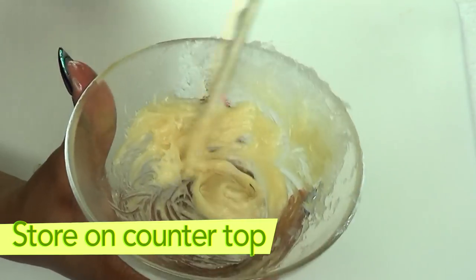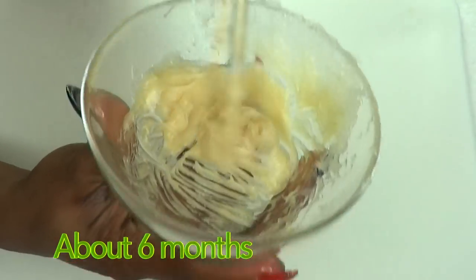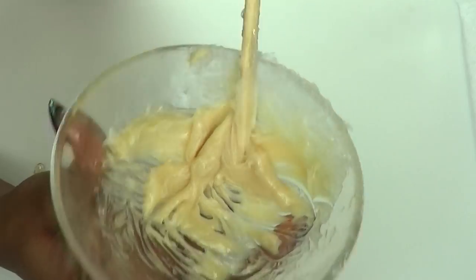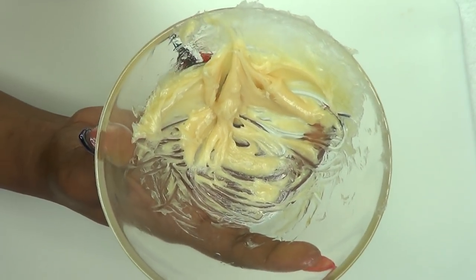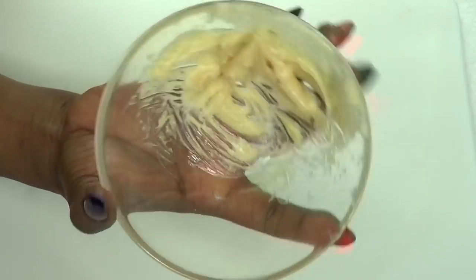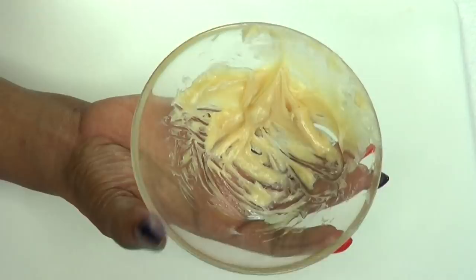Once this is ready, you can store this on your countertop. This can last up to about six months — it has a very long shelf life. Here it is: this is your cream for lifting and toning the butt. You can pour this into an airtight container for storing, or you can choose to keep it in the container you made it in — just cover it tightly with plastic.